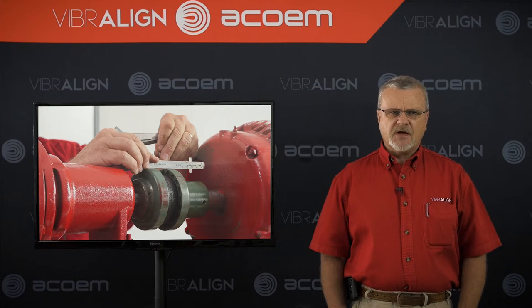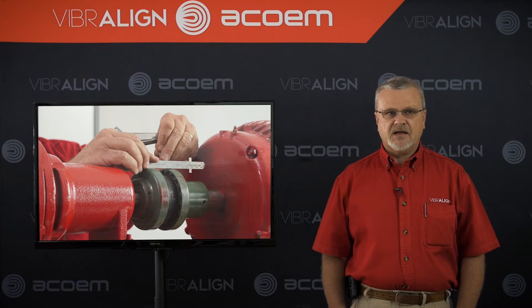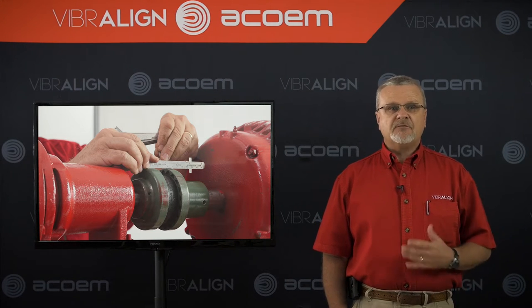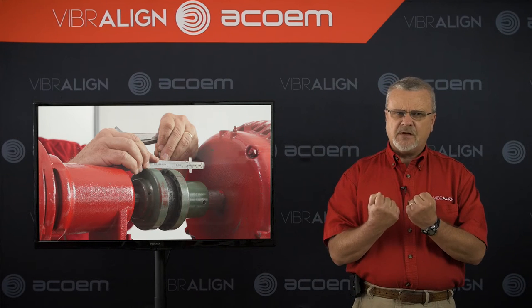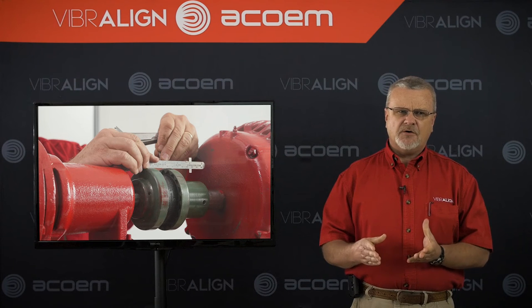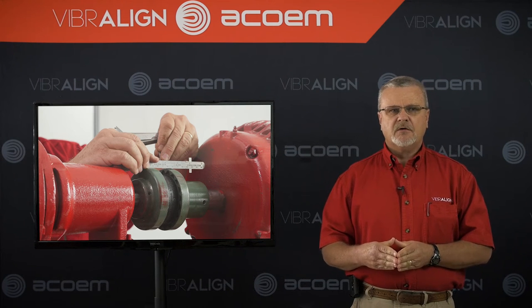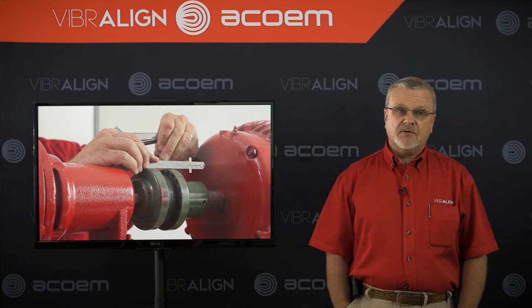Most alignments are done with a coupling made up, primarily because it's easier and faster than taking it apart. But if you have gross misalignment, the forces on that made-up coupling can actually influence the shaft positions. If you had time to do all your alignments with the coupling apart, roughing in really wouldn't be necessary, but most of us honestly don't have that luxury.